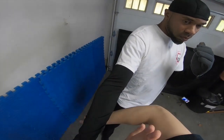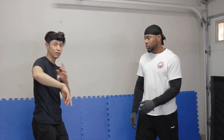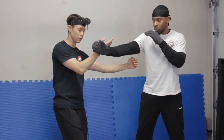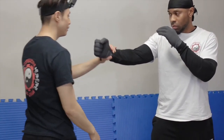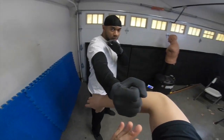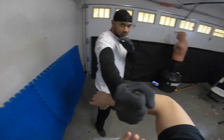For move number three — it doesn't necessarily flow directly from two into three in real application. You can start at move three and go to four independently. Move three is defensive: ideally you'd go straight in to attack, but if he hits first you can end up in this position. This is a defensive scenario where your bong sao is out on the wrong side, and you need to know how to recover from it.